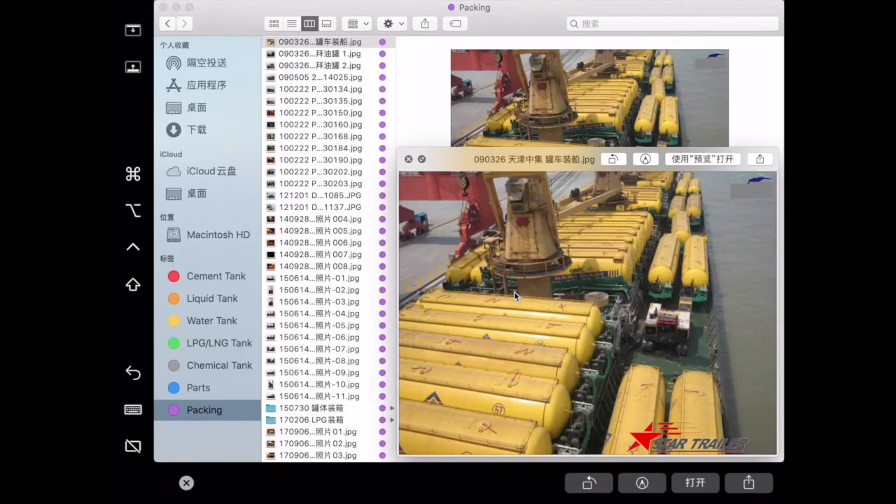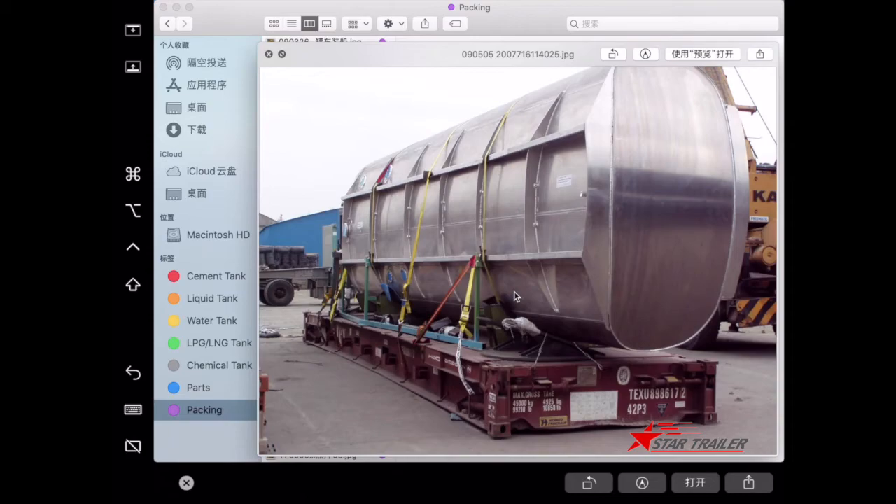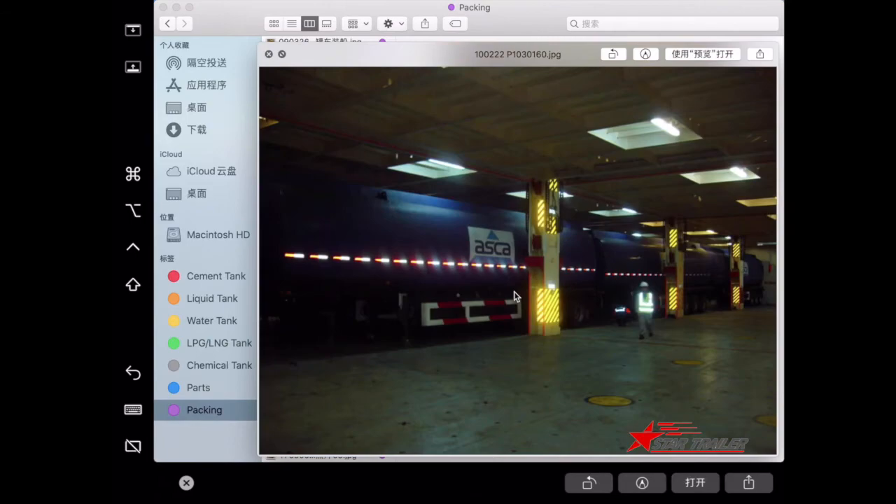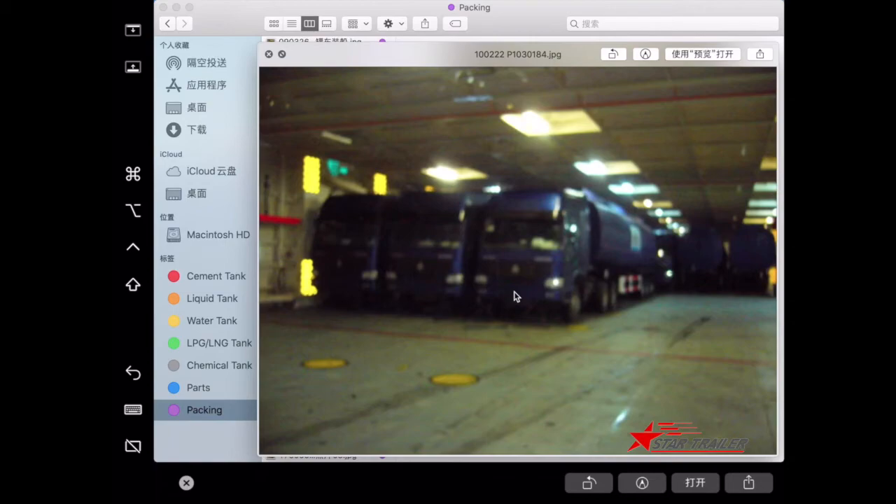This is a flat rack container used to carry a tank body. Sometimes our clients only need the tank body, not a complete semi-trailer — they will assemble it after arrival at their facility. This shows us using a ro-ro vessel to transport the tank semi-trailer and tractor prime mover together to the client.